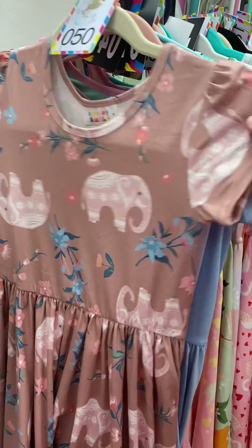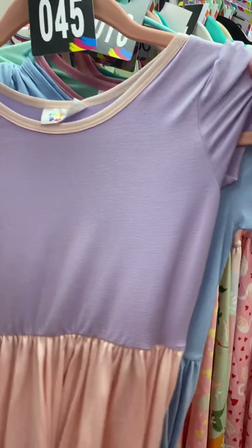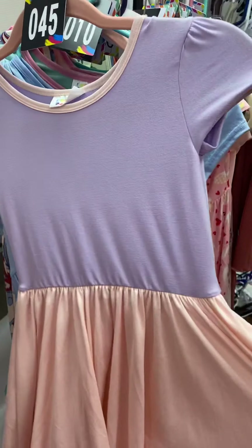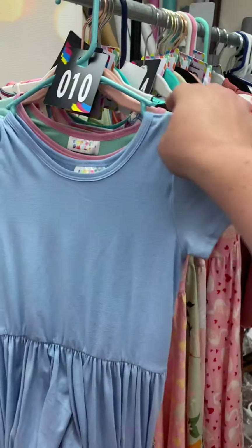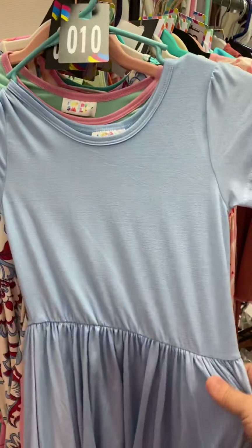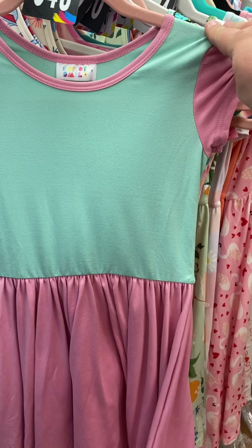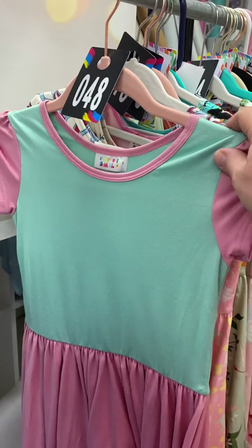Soft fabric cap sleeve, number 50 with elephants. Number 45, soft fabric cap sleeves with lilac purple and light pink on the bottom. Number 10 is a solid blue soft fabric cap sleeve. Number 48 has a seafoam green on the top with pink edging and dress — number 48, soft fabric.